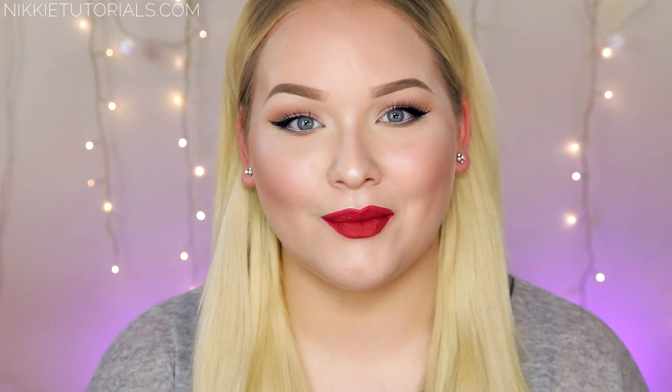And that guys concludes my Iggy Azalea Black Widow inspired makeup tutorial slash collaboration with the amazing ShanXO. I want to thank you guys so much for watching. For a full list of every single product mentioned and used, go to my website nikitutorials.com. You can follow me on Twitter, Instagram, and Facebook — that's all nikitutorials. As always don't forget to subscribe and like this video if you liked it — help me reach more people in the world.